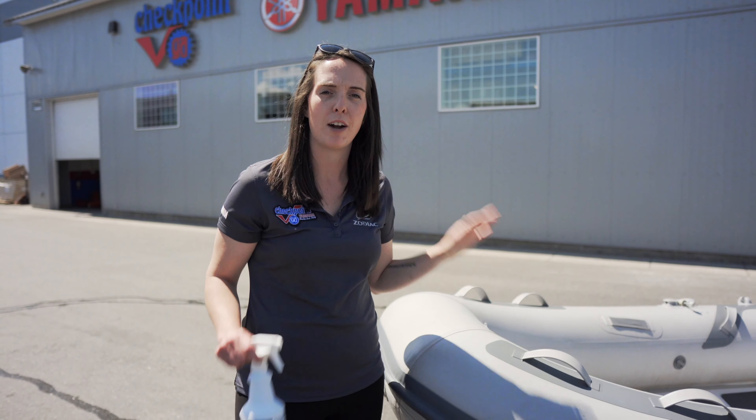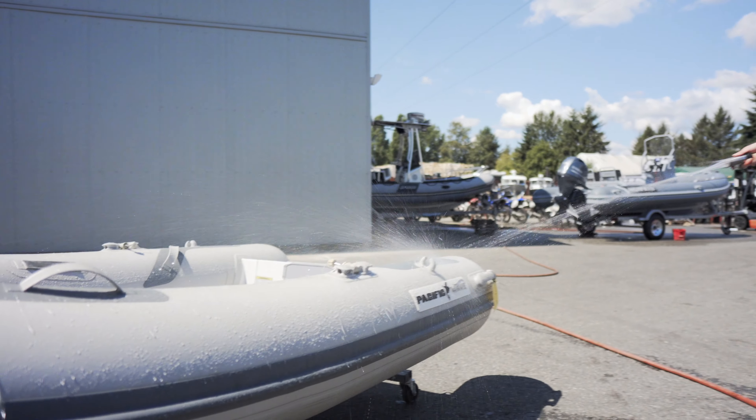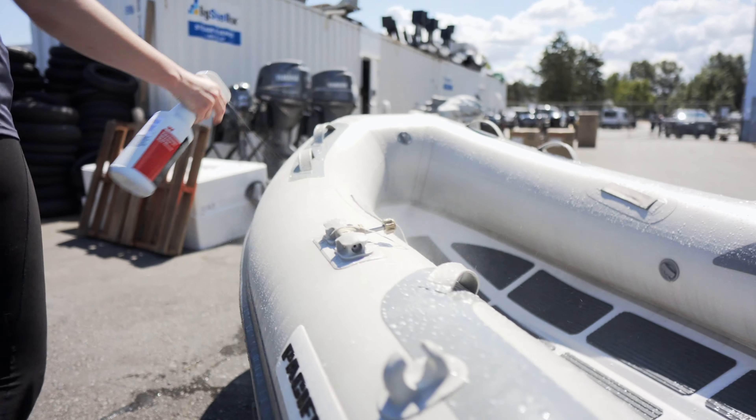First we're going to talk about grabbing your inflatable boat cleaner. Today we're going to use Sharpshooter. You want to give your boat a nice rinse down first and then spray it down with your cleaner.